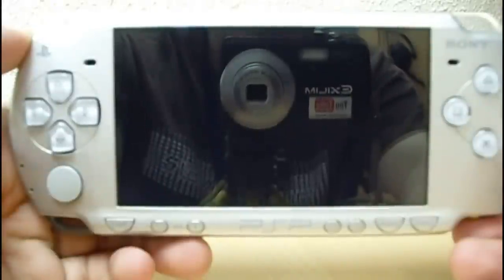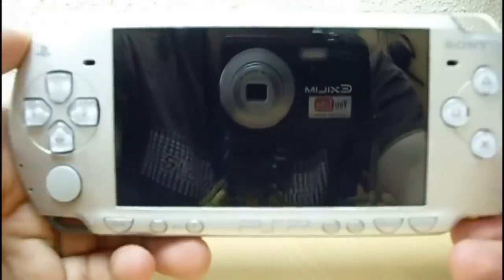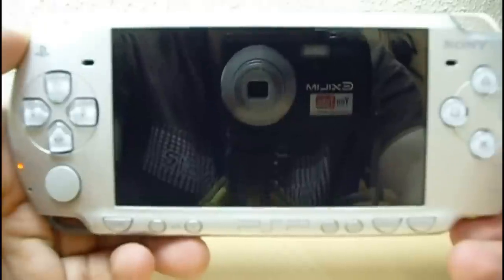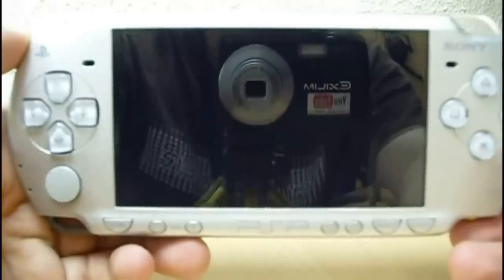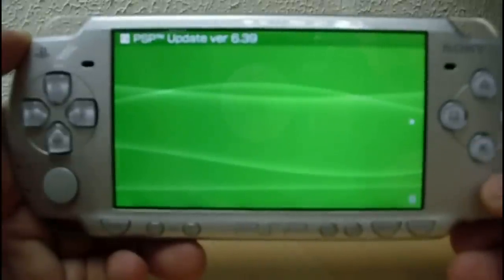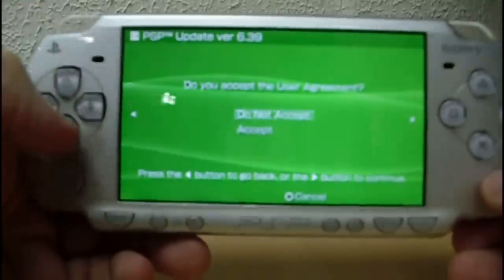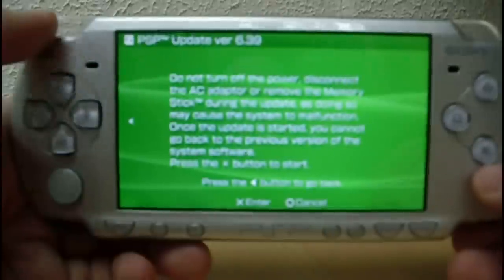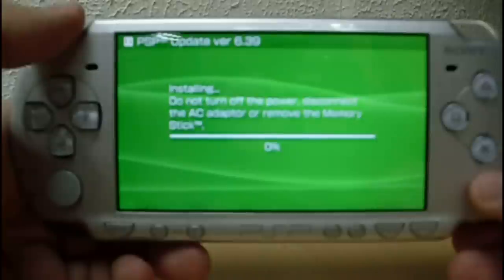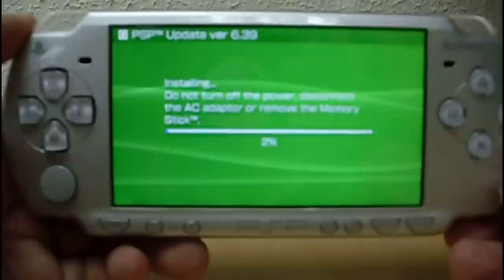It's reading from the Memory Stick. Just wait a little bit. Select Start. Now set the User Agreement.